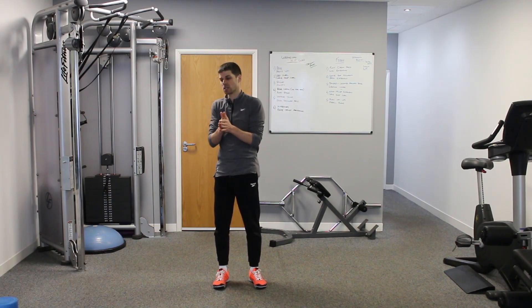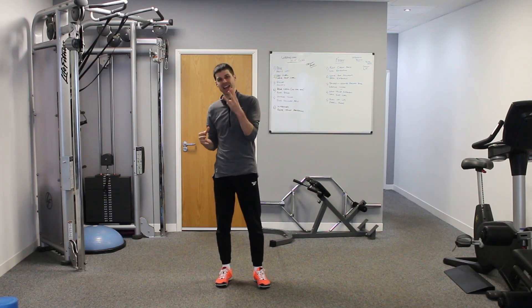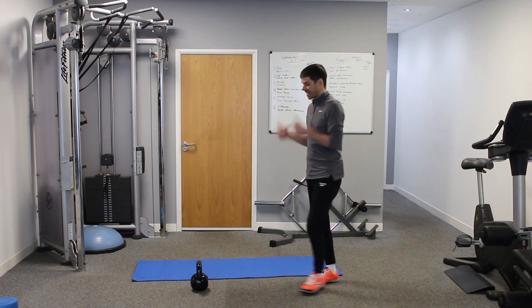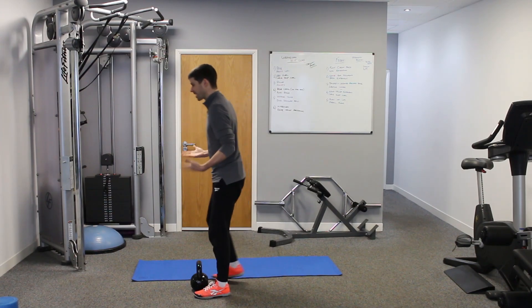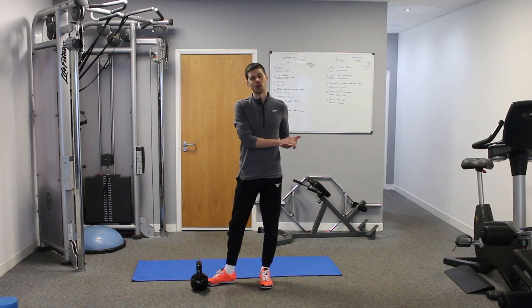We're going to look at the deadlift, which I consider a functional exercise, and then three exercises that are going to help and enhance the deadlift. The functional part of the deadlift comes from the hip hinge — it's bending and then lifting. That's the functional aspect to it.